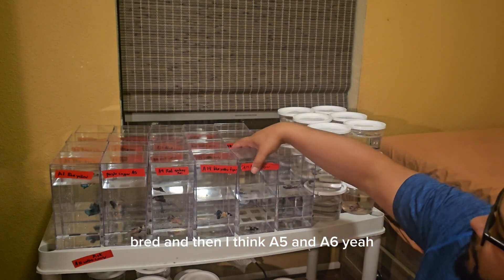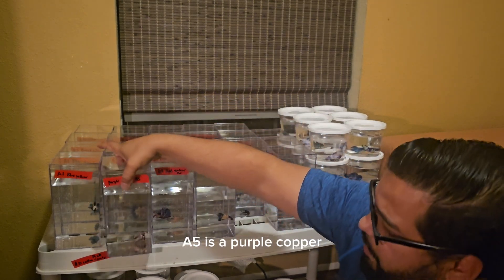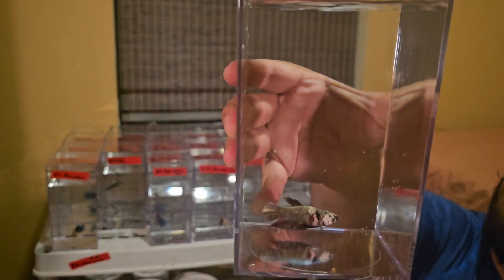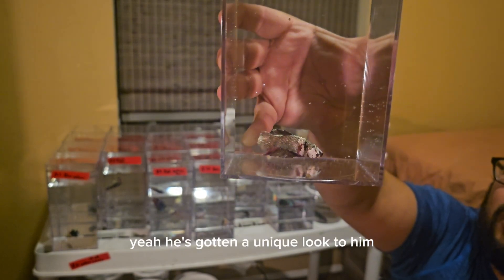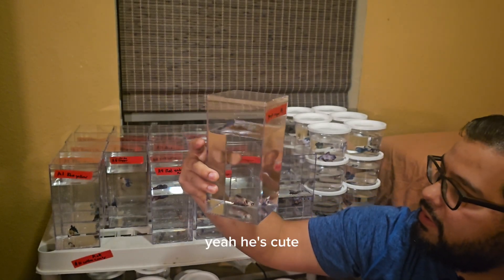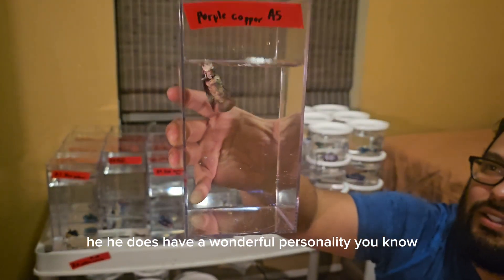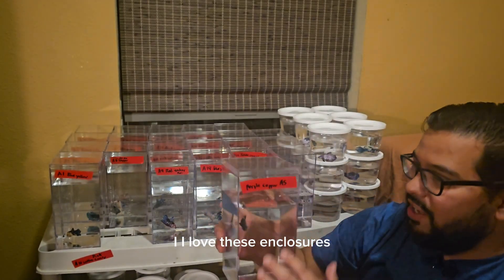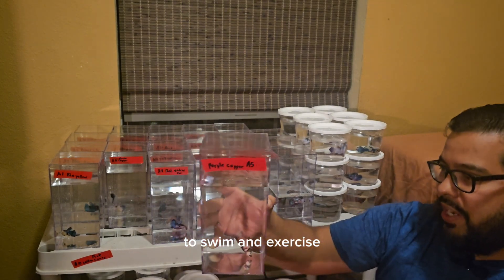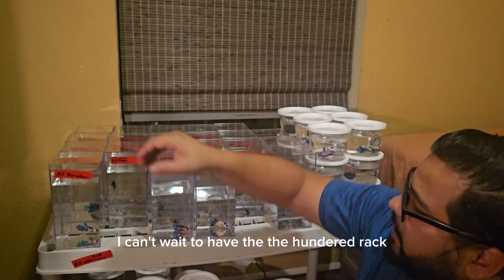And then I think A5 and A6. Yeah, A5 is a purple copper. He's got a unique look to him — he's cute, he does have a wonderful personality. Look at him swimming. I love these enclosures. They just have so much more room to swim and to exercise. It's so great for them. I can't wait to have the hundred rack.